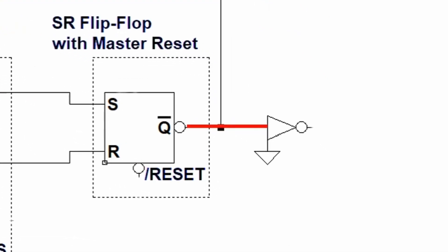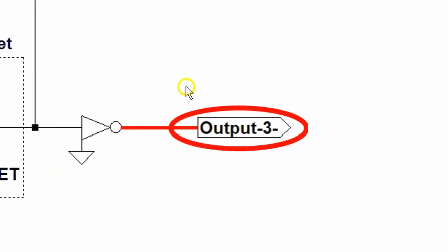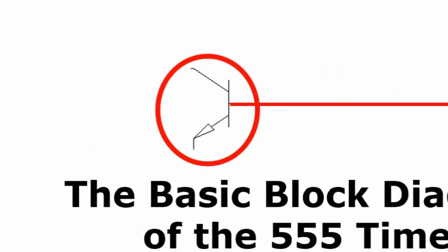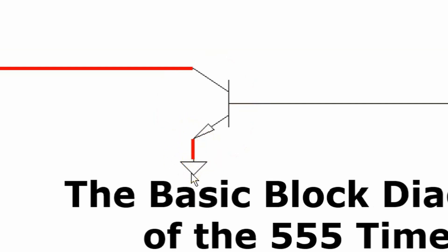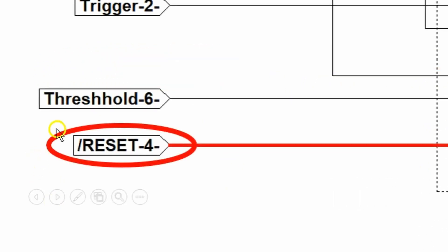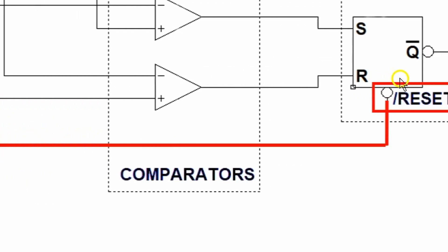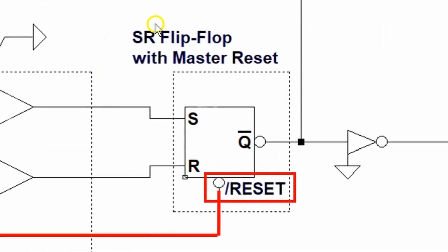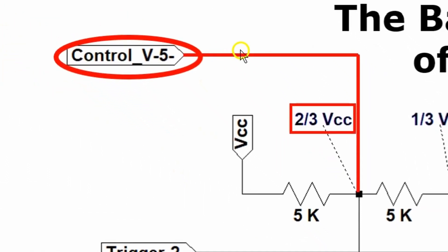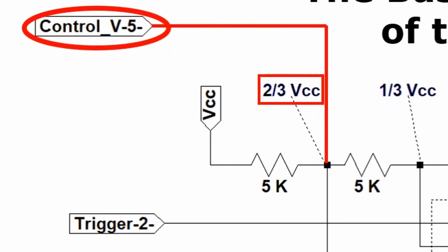The output of the SR flip-flop is connected to the input of the digital inverter, and the output of the digital inverter is connected to the output of the chip. The output of the SR flip-flop is also connected to the discharge transistor. The emitter of the discharge transistor is connected to ground, the collector to the discharge pin of the chip. The reset input on the chip is connected to the master not-reset input of the SR flip-flop. The control voltage pin is connected directly to the two-thirds VCC point on our voltage divider.